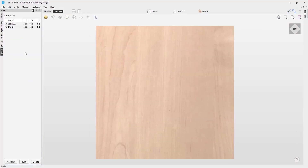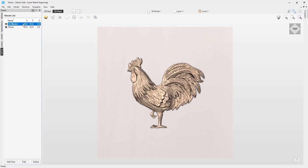If we go over to the sheets tab you can see that there is a sheet called 3D model. If I double click this, you can see that on this sheet we have one of the free clip art models that comes with the full version of the software, and we're going to use this to create a laser sketch engraving toolpath using the model option instead.